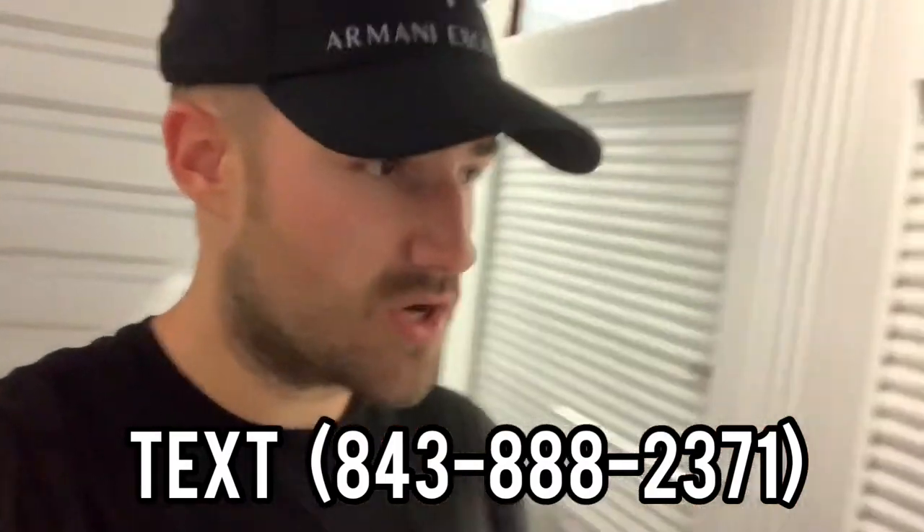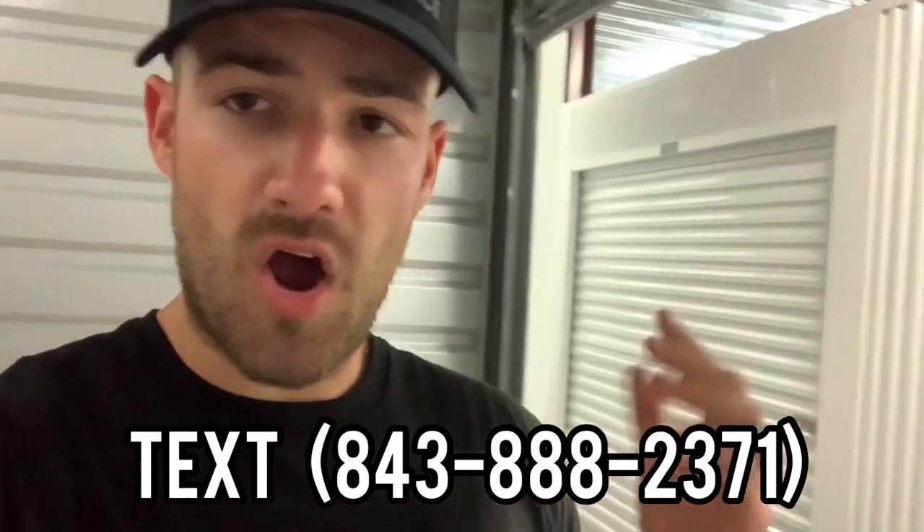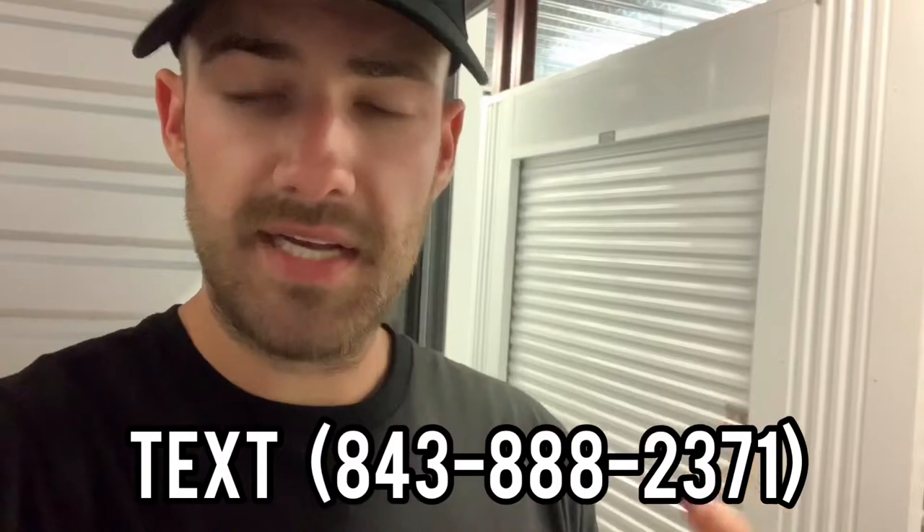If you guys are interested in a 30-minute consultation call, all you have to do is send me a text at 843-888-2371. Also if you want me to explain how I can manage and set up your Facebook ads, go ahead and send me a text as well.